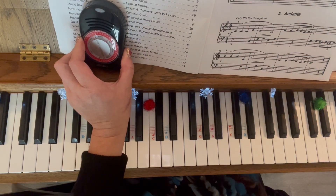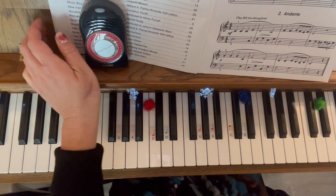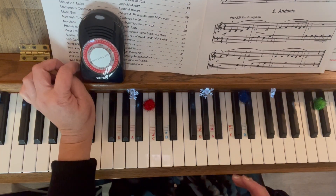Hey, this is page three, Miniature Suite Number One, Allegro. I want to show you what it sounds like at speed. So I have it at the lowest Allegro, which is 120 beats per minute.